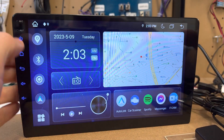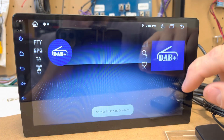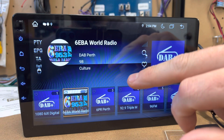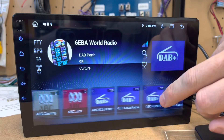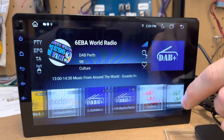Once you're plugged in, go into your apps and you'll see a DAB option. It will say connecting, and if you don't get anything the first time, just click the search button and it'll bring up all your different DAB radio stations — there are about 50 or so.